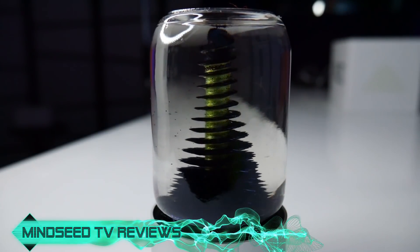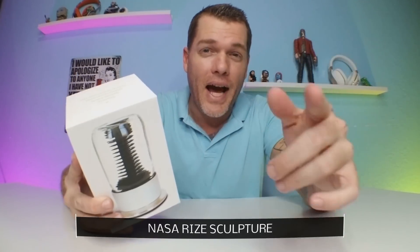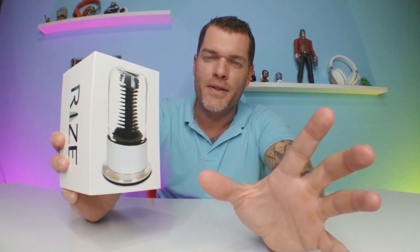It has ferrofluid in it, made out of prototype rocket fuel. As soon as I saw this, I said I got to show the followers. So in today's video I'm gonna unbox it, we're gonna play around with it and see what it does. First let me just change my outfit real quick, I'll be right back.